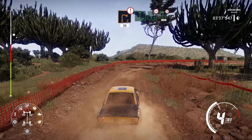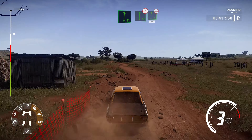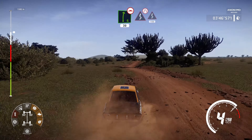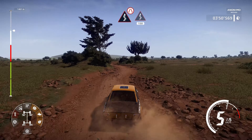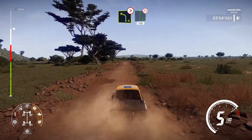Flat right and flat left, bumpy, into right 6, bumpy, 30. Kinks narrow, into kinks, 150. Kinks narrow, into kinks, 150. Left 4 tightens into flat right, narrows, 100.